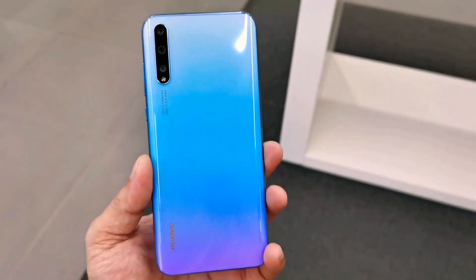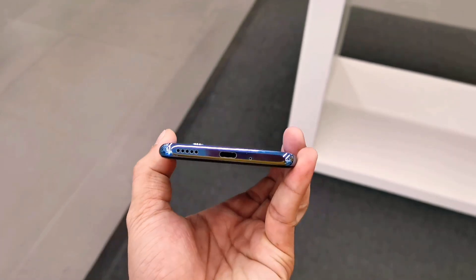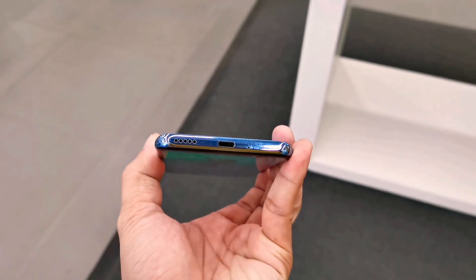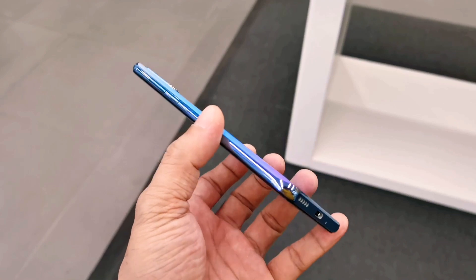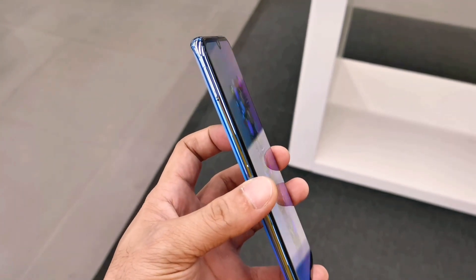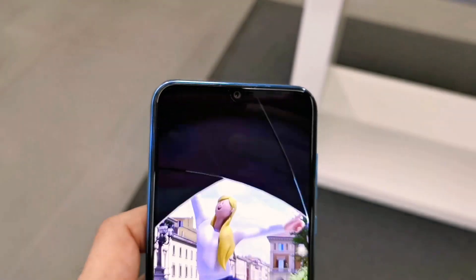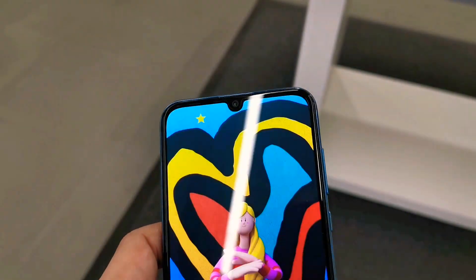On the right side are the power button and volume controls. At the bottom there is USB Type-C fast charging at 10 watts, a microphone, and speaker grills. On the left side is the SIM card slot together with the SD card slot, the selfie camera, another speaker at the top, and also a headphone jack.